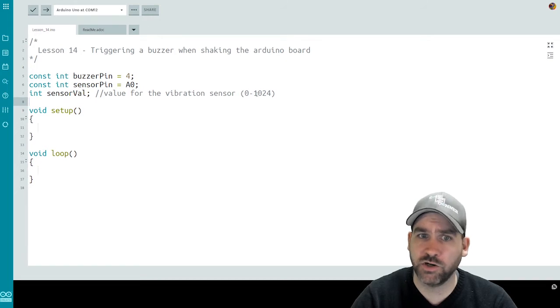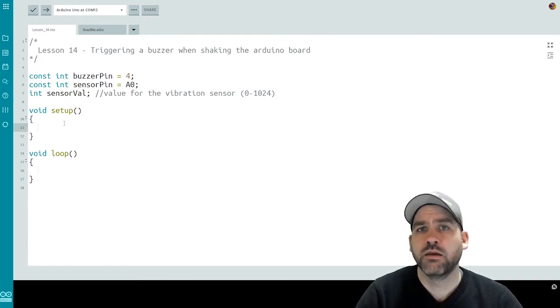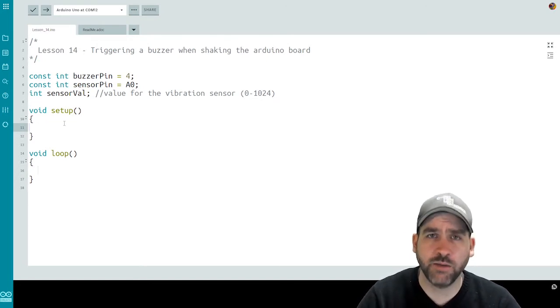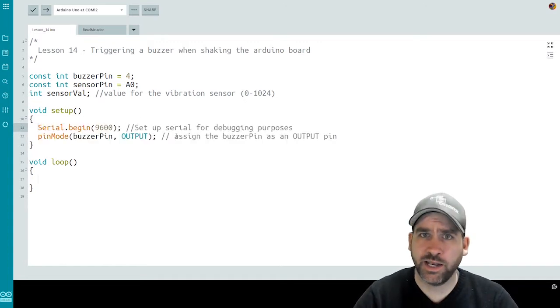The sensor value has a range of zero to 1024 — we'll see that later with a print line statement. Next, in our setup function, we have two things to do: we're going to initialize our serial monitor, and we're going to set the pin mode for the buzzer pin. Our serial monitor is set up for debugging and for print statements, and our pin mode for the buzzer pin will be an output pin, so we can output voltage to turn the buzzer on.